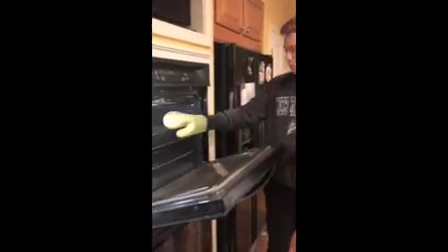It's been about 30 minutes and they're ready to be taken out. I'm going to let them cool for a few minutes and then I'll cut them.